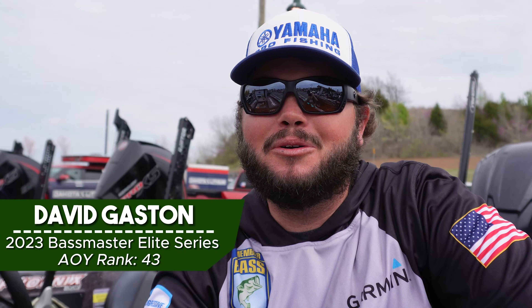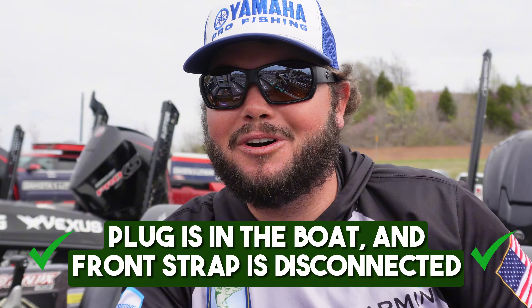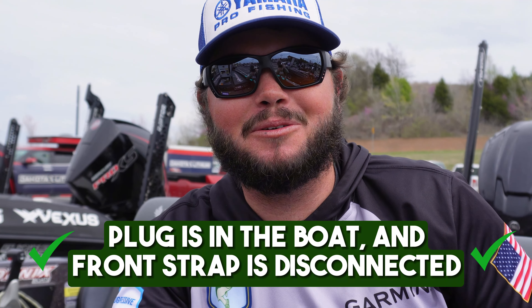David Gaston, Elite Series Pro at the Bassmaster Classic. So you got a new boat and you're taking it to the lake for the first time — make sure your plug is in the boat for one. Disconnect it in the front, take your motor toter off and your back strap. Always make sure your back straps are off, because if you dump it in the water you've got a serious situation on your hands. Get those off.